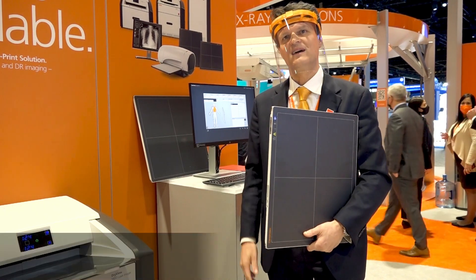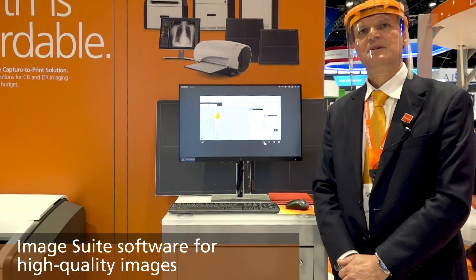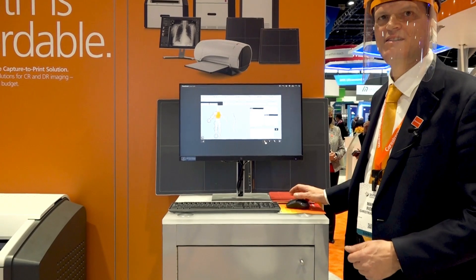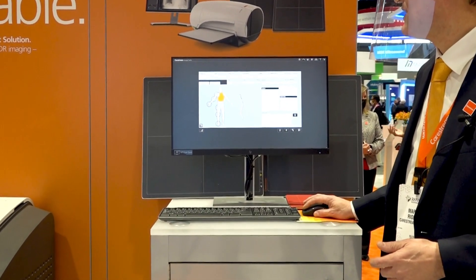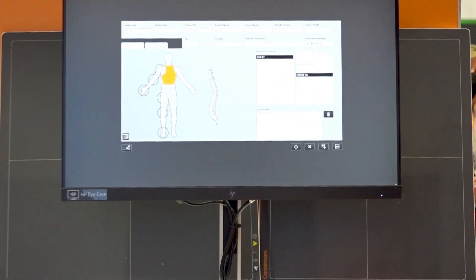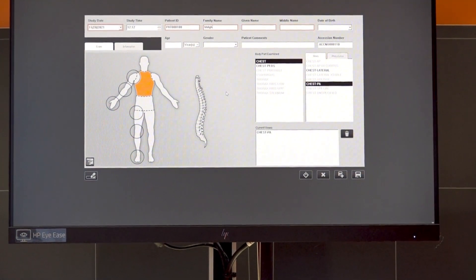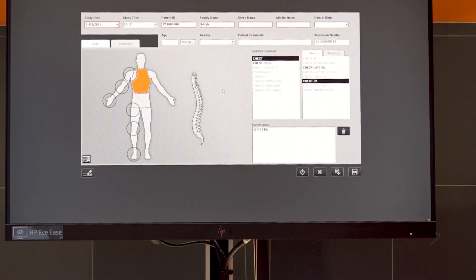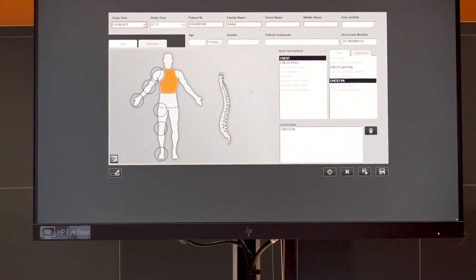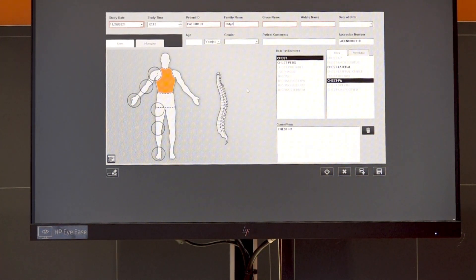Focus detectors are powered by ImageSuite software, the perfect solution for high quality DR imaging. Entering patient data is quick and easy — you can type the patient name, select your anatomy, and start the exam. The patient list can also be acquired from the modality worklist if RIS is available, or edited manually from the web client at the front desk. As soon as the detector acquires the image, it automatically transfers it instantaneously via Wi-Fi to the ImageSuite console for your review and editing.